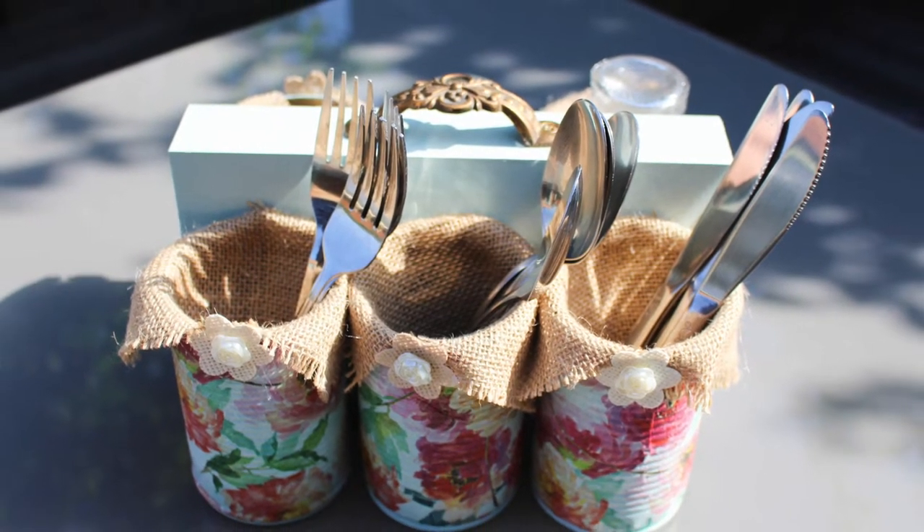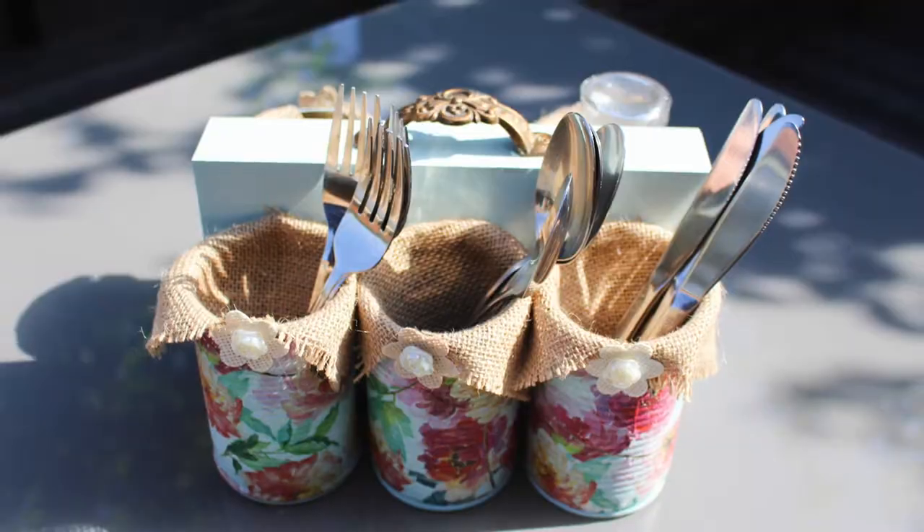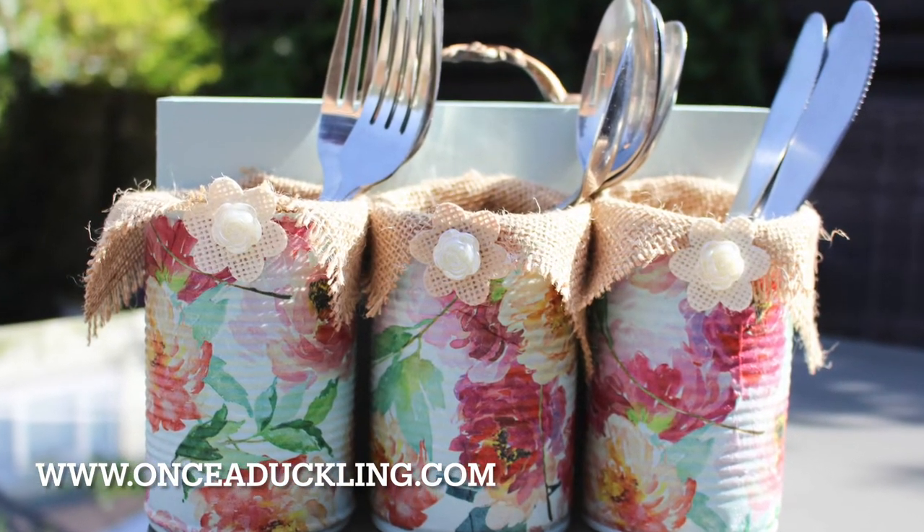And that is it, all done. I hope you enjoyed this project. For more inspiration, go and check me out at www.onceaduckling.com.